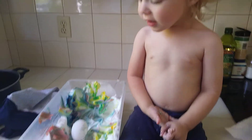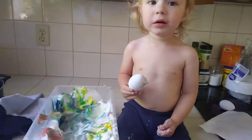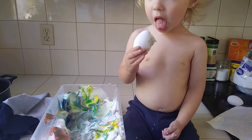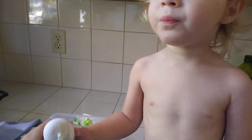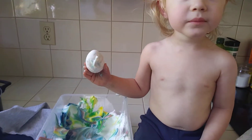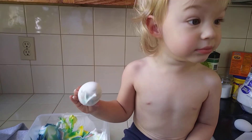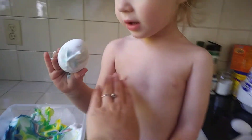Yay! Do it again. Throw it in there. No, ew. Throw it in there. And boom.